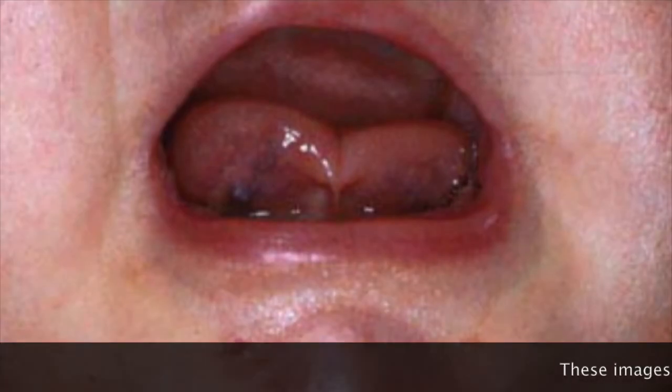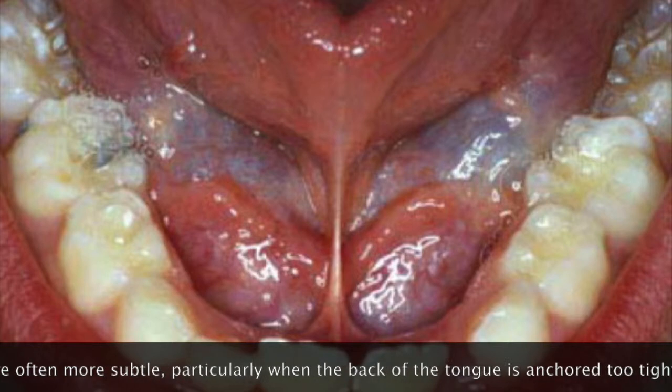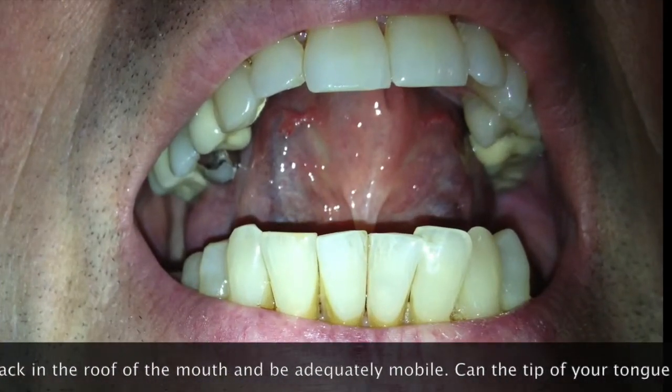You can see by looking at these images that it would be impossible for these tongues to form a vacuum seal with the roof of the mouth, which is necessary for optimal development, or to move in other ways most effective for sucking, eating, or swallowing.